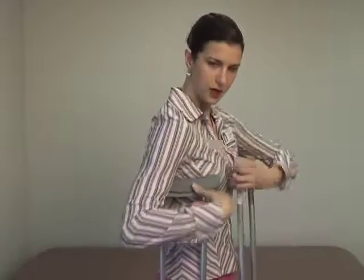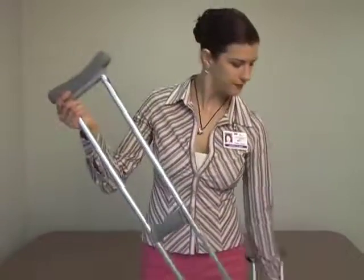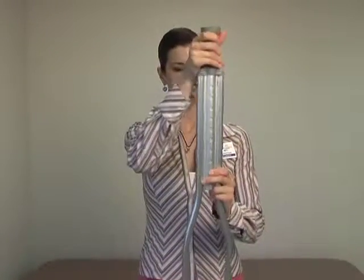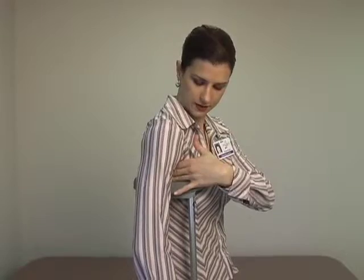Now, how do you know if you have a proper fit? I've put it up to my height, 5'10", but what you need to do when you stand is there should be about two to three fingers between your armpit and the top of the crutch. In this case, the crutch is actually a little too short, so I'm going to readjust it. Now there are about three finger spaces between the top of the crutch and the bottom of my armpit.